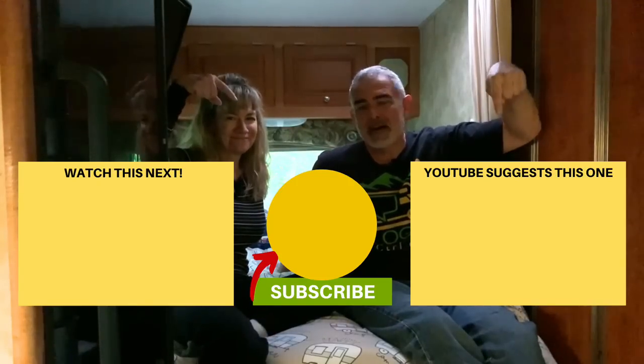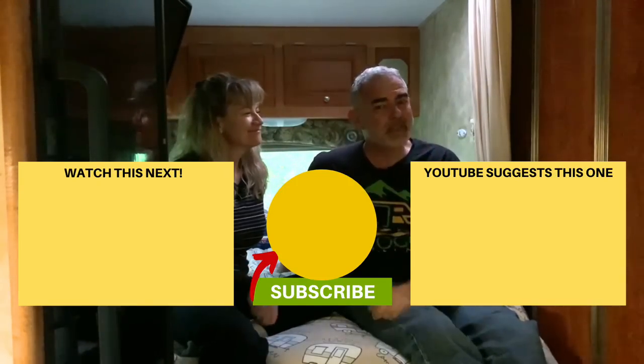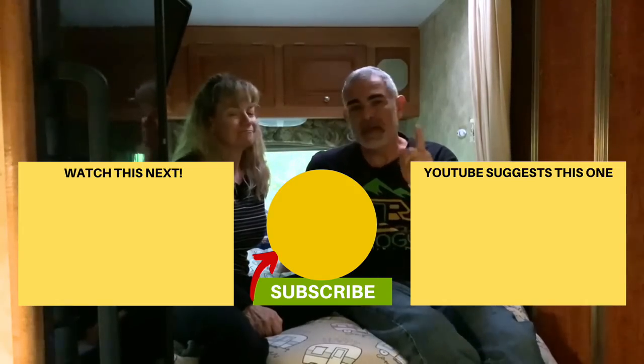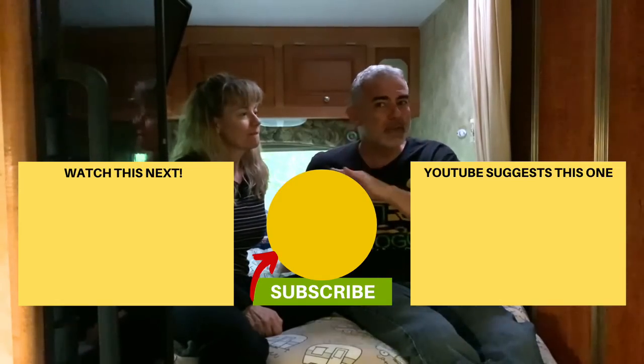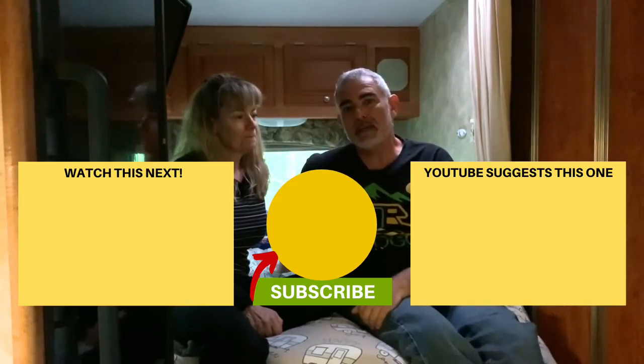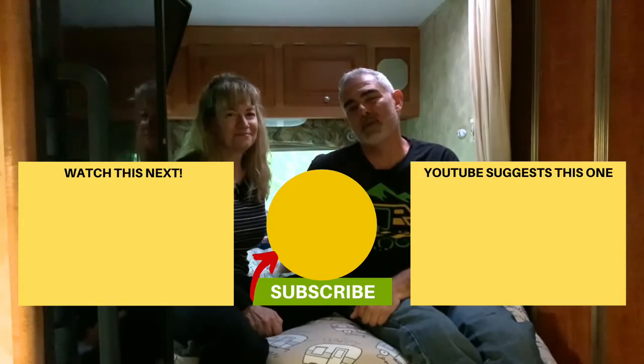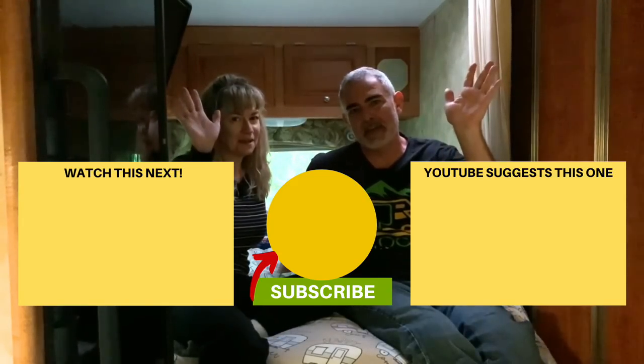We really love our Tochta mattress and hope you'll check it out if you're interested in buying a new one for your RV. Click one of the boxes below to check out some of our other videos, and remember to subscribe to the RV Blogger YouTube channel and hit the notification bell so you'll be notified every single week when we put out a new video. From Mike and Susan, thanks for watching and we'll see you next time.